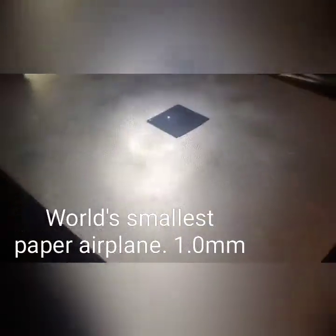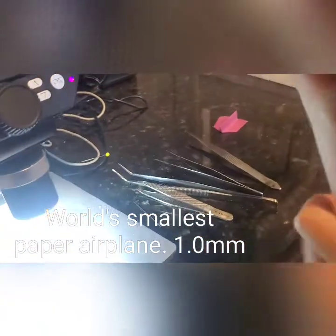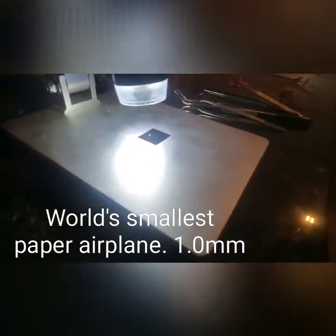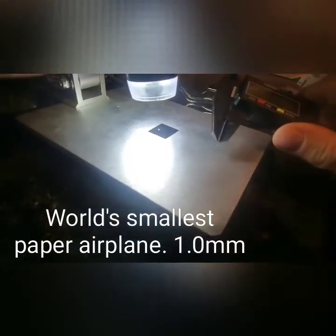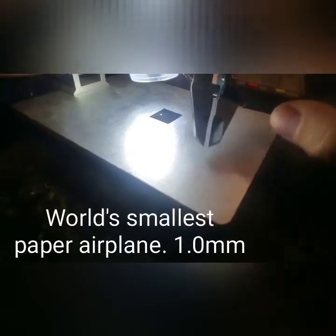The micrometer read 1.1 millimeters, which was the previous world record. Let's take the micrometer down here and set it back to one — you bumped it, so I'm going to set it back to one.